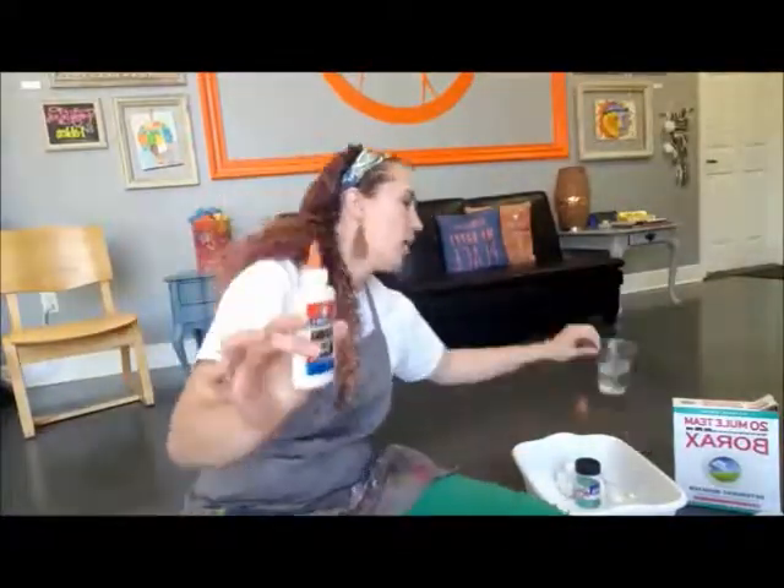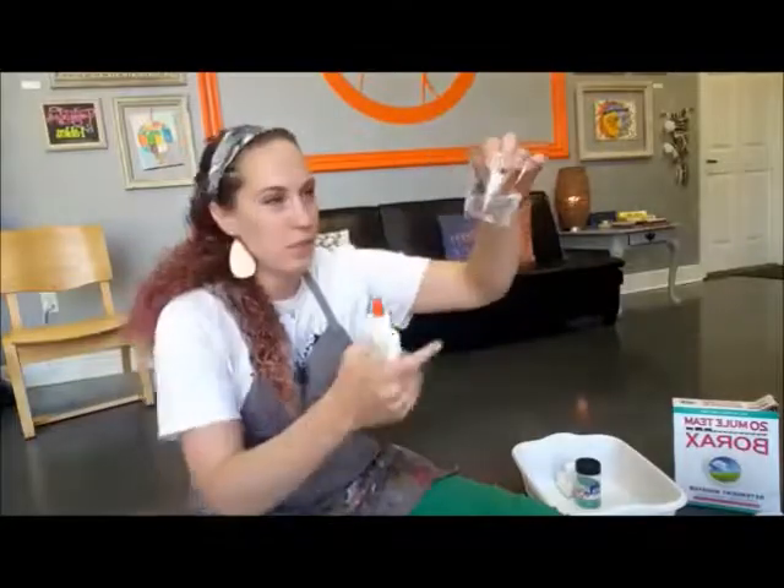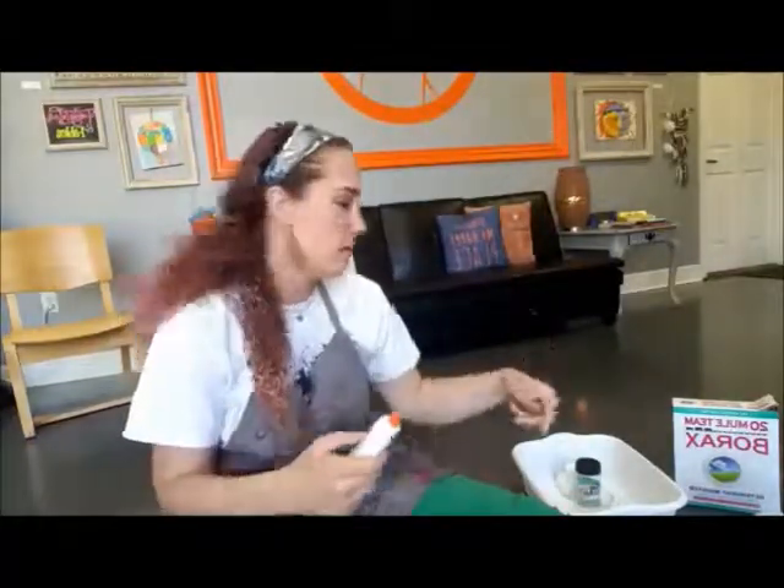You can use white glue or the one I'm actually going to use today — a clear glue. We buy it in bulk. So we're using a clear glue today and the slime we make will be clear because of that. Either one works just fine — just a regular old Elmer's or washable glue.